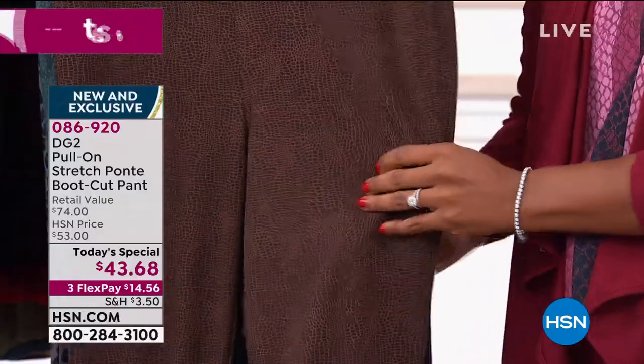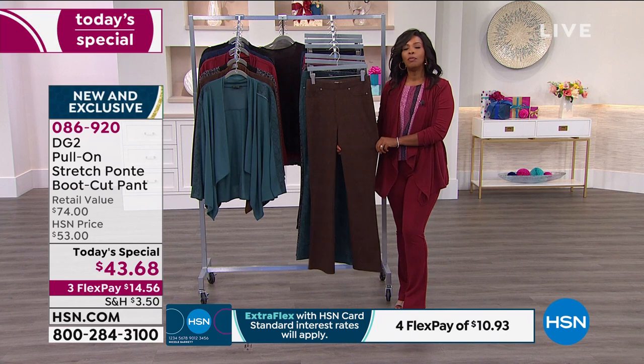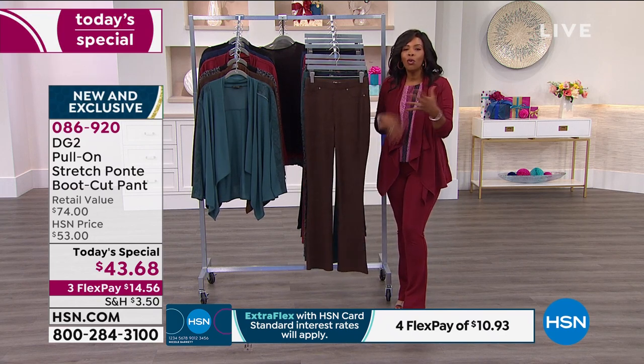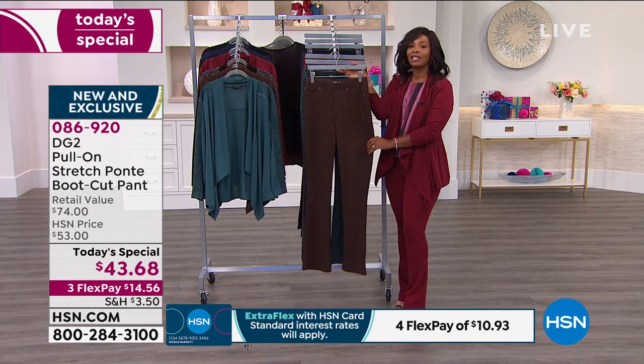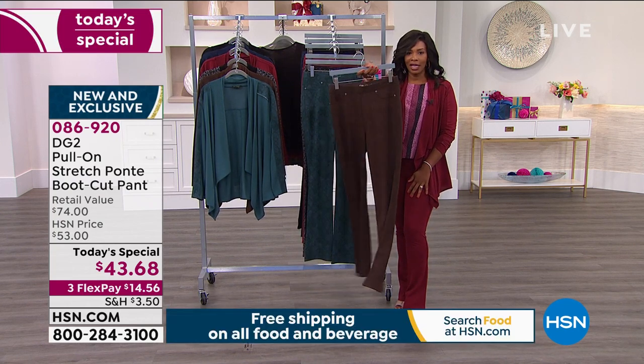I think you and I have both experimented with different types of fibers and fabrics and wanting to be green. And sometimes they don't feel quite right. These feel voluptuous and gorgeous, and you would never know that it had such an inventive genesis. It's really quite exciting. A lot of us do want to be smart consumers and aware consumers, but we don't want to give up fit, feel, comfort, durability, style, or fashion. And with this, obviously, you're not giving up anything.